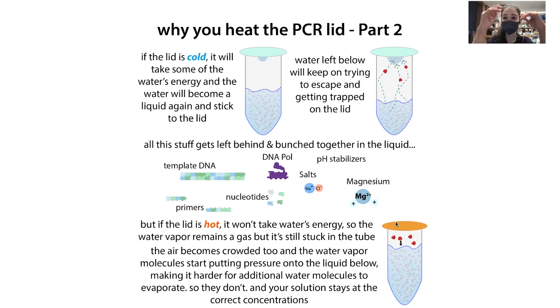PCR machines often give you the choice to heat the lid. When the water hits a heated lid, there's higher energy there, so the water gets an energy boost — heat flows from hot to cold, so heat goes into the water, giving it more energy. It stays a gas and instead condenses back down into the liquid where everything else is. This keeps your concentrations where you calculated them to be, with everything in the reaction where you want the stuff to happen.